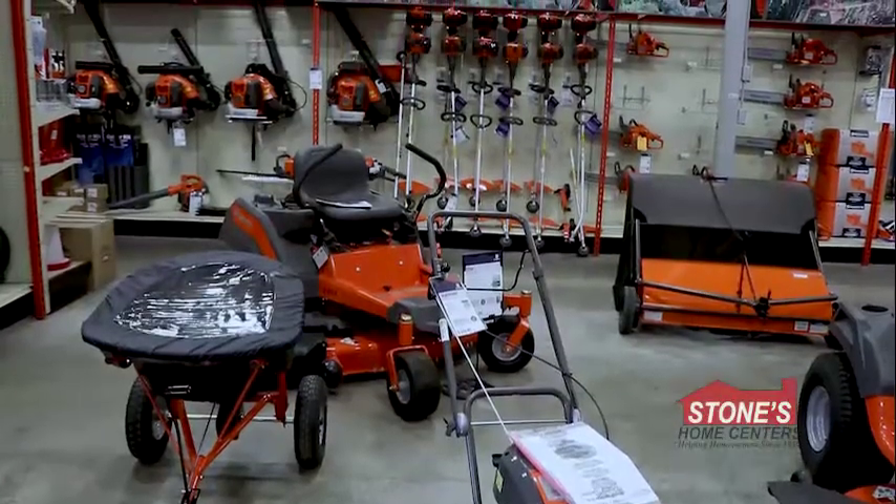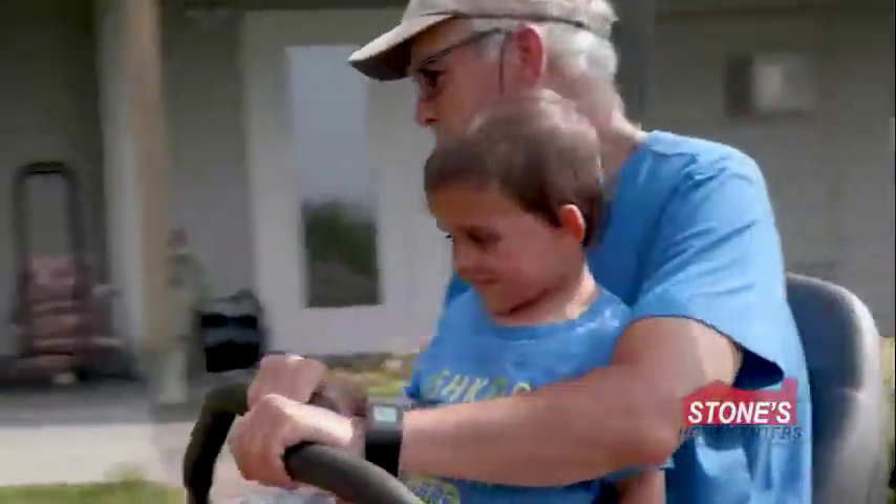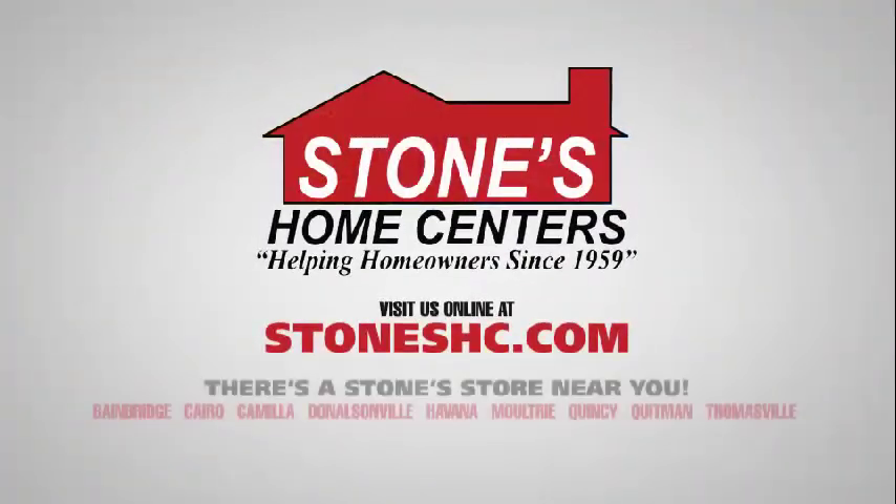For the full lineup of Husqvarna zero-turn mowers and accessories, visit your neighborhood's stone store. There's never been a better time to choose Husqvarna, and remember, there's a stone store near you.